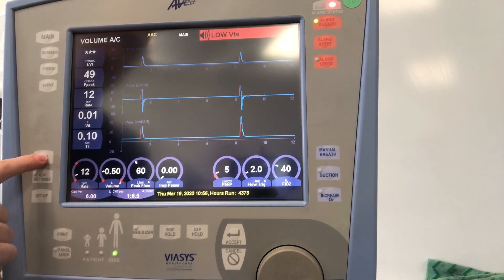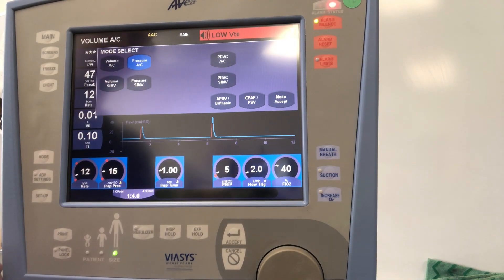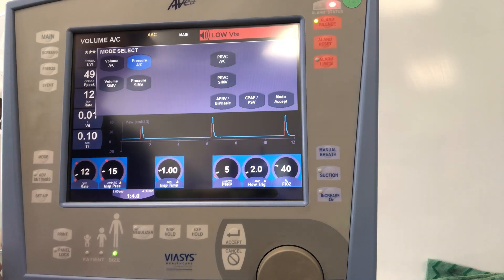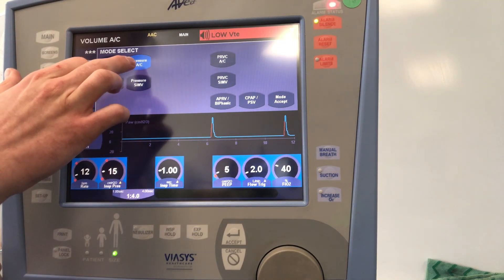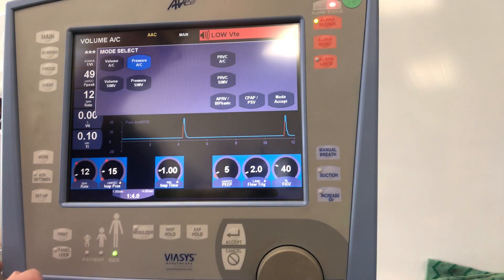To change modes, tap Mode. You can go into pressure AC, volume SIMV, or pressure SIMV. Today we're only going to cover volume and pressure AC. We're avoiding APRV and SIMV — unless you're using high rates on SIMV greater than 10, we don't recommend using it. APRV on the Avea is not fantastic; it has a lot of expiratory resistance and is quite asynchronous.